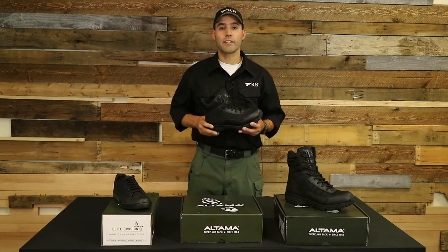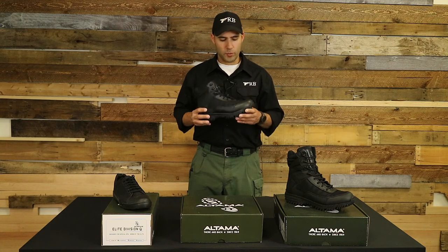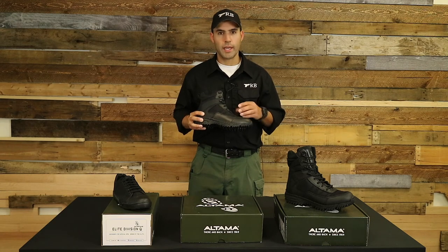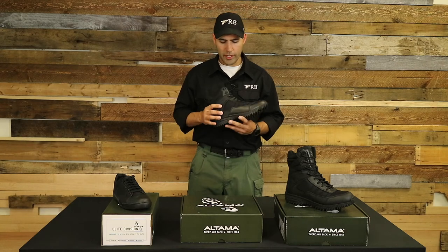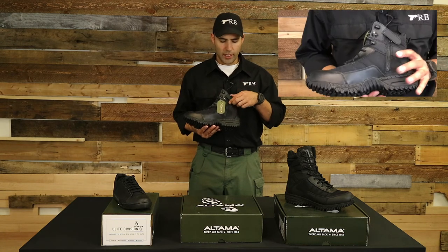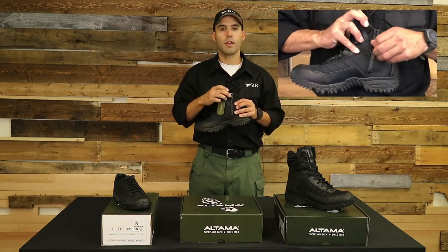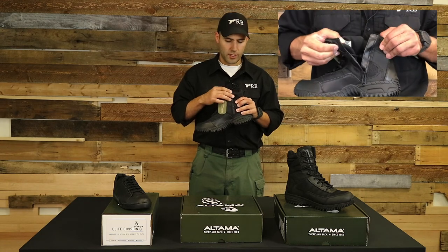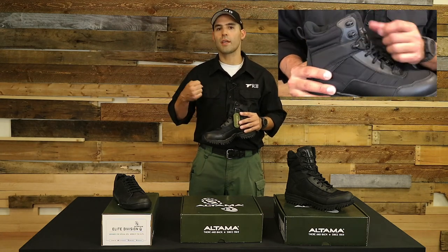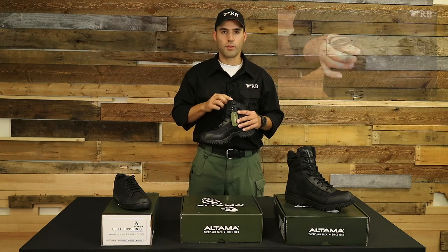The next boot I'd like to go over is the Vengeance six-inch model made by Ultima. The outer contents are made out of a combination of leather and mesh, which makes it lightweight and still sturdy. It has on the inside a YKK side zip — a very strong zipper — as well as a Velcro latch on top that helps protect the zipper from falling down or getting caught in something. It also has a speed lace technology on the side, so if you need to get the boots on quickly and lace them up, you just pull and they cinch tight very easily.